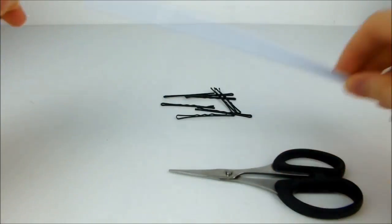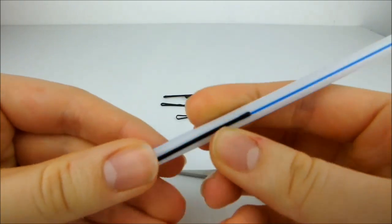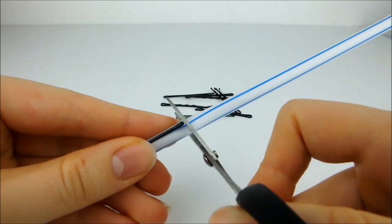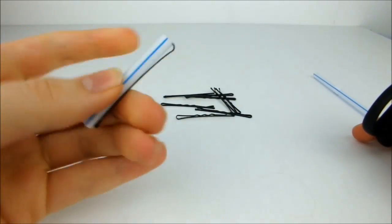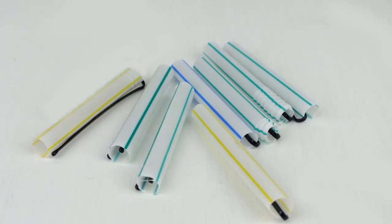First, take a hairpin and push a straw over the bumpy side of it. Cut the straw to the same length as the pin to make a mini hair roller. Repeat this until you have eight hairpins that look like this.